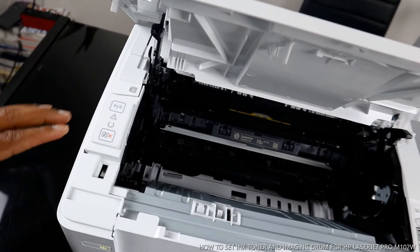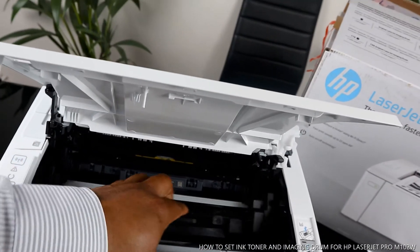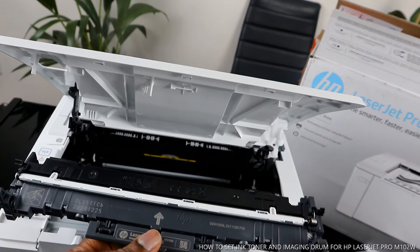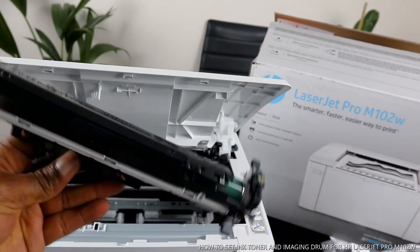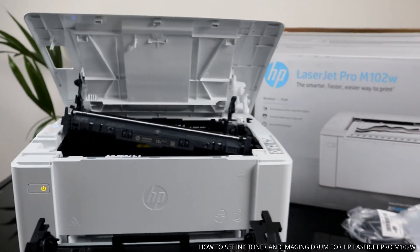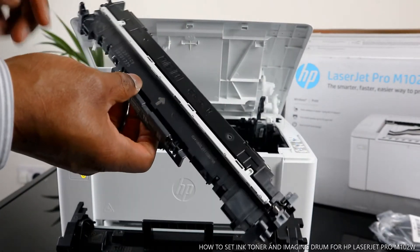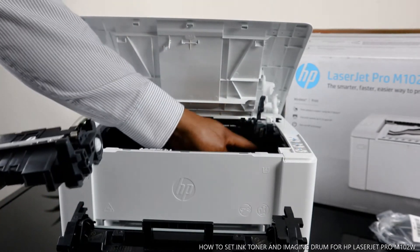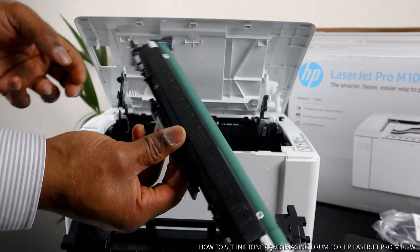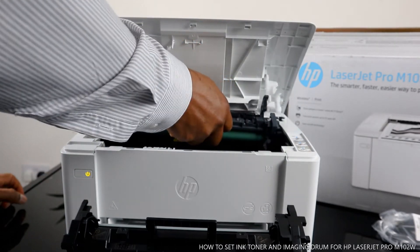What we need to do is load the ink toner and the imaging drum. You can see this is the ink toner, and here is the imaging drum. To load the imaging drum, you just need to make sure you follow the arrow and go in straight. Hold it this way and the imaging drum goes in first.